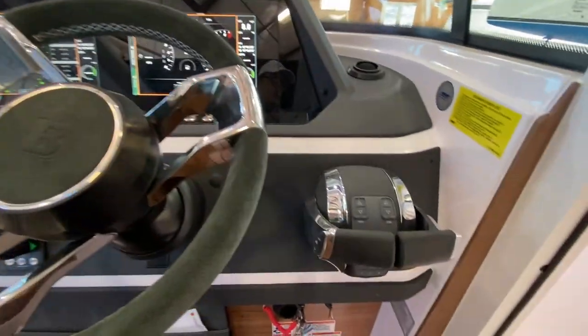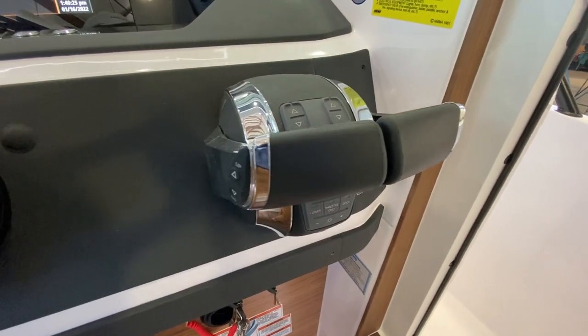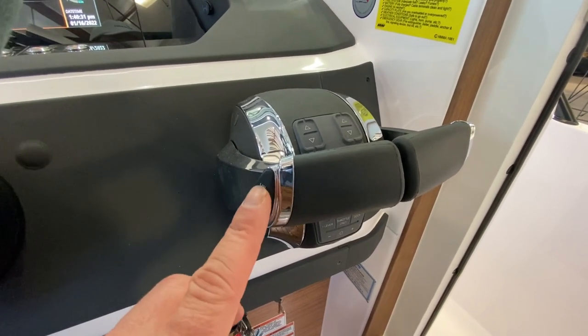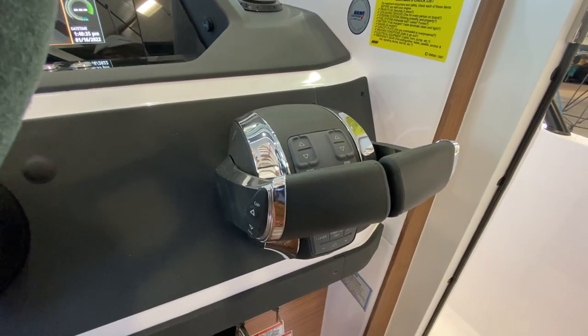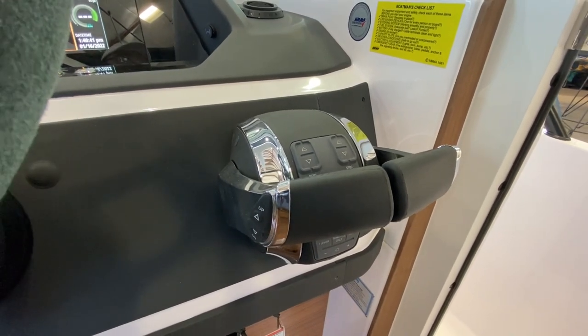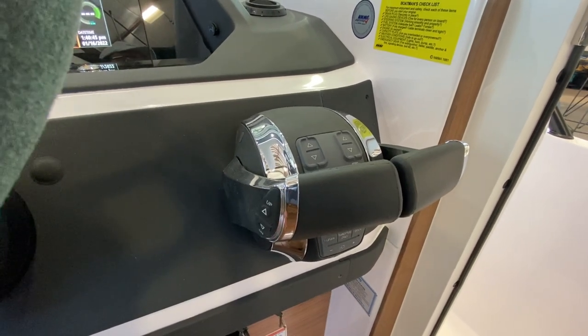When talking about trim on the boat, we should also talk about trim on the engines. I am pretty much always keeping these engines down 100% of the time. If you're trimming the engines up, I really think you're working against the forces of the hull, and I find you can actually be a little more inefficient when trimming the engines up.